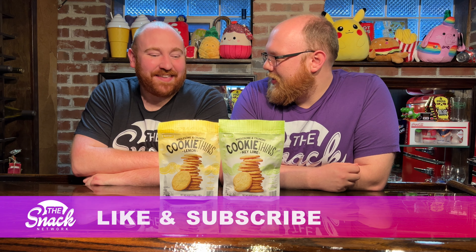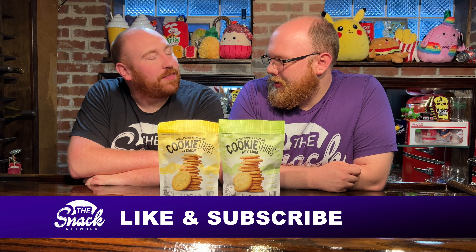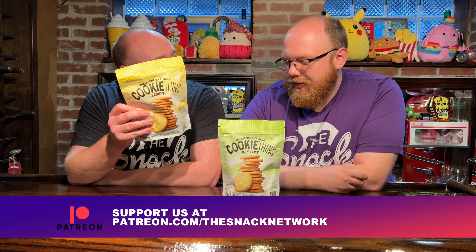We're doing cookie thins this time. Have you ever heard of cookie thins? No. If you could guess one thing about them, what would you guess? They're like Oreo thins except they're just called cookie thins. They're thin cookies. Why do you overcomplicate this by adding Oreos? Because they look like oreos — they're just cookies that are thin. They look like Oreo thins but they don't have the middle, it's just a cookie.